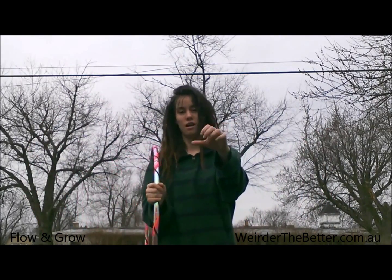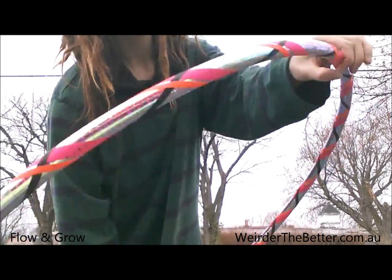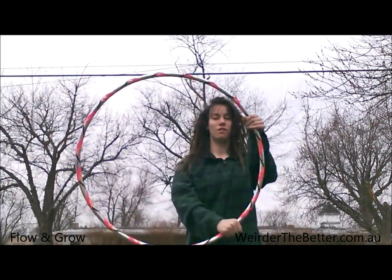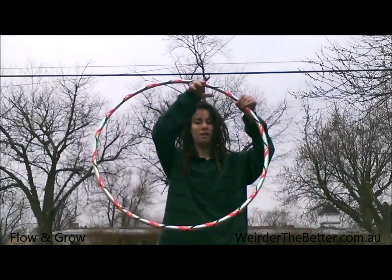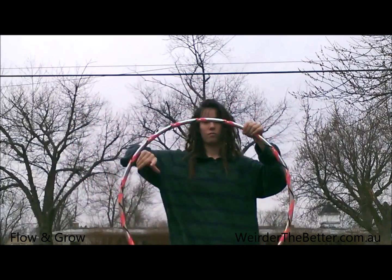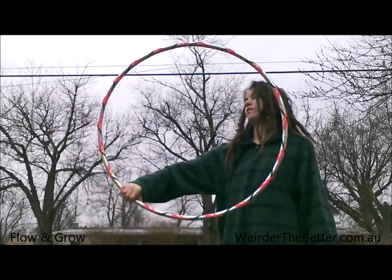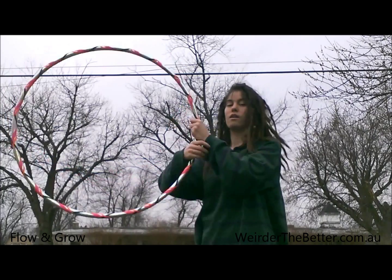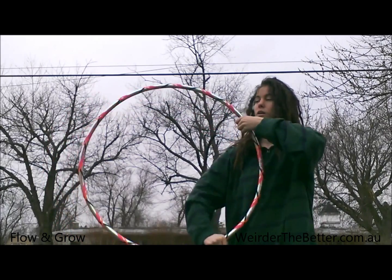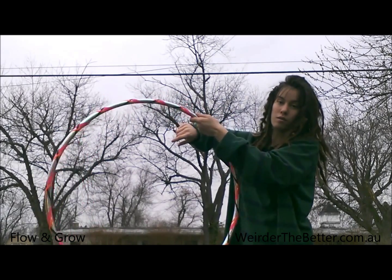If you know what ghosting is, it's where your hand goes just barely around the hoop — so this hand's moving and it's just gonna go through. Right now I'm isolating with this hand but I'm ghosting with this hand. So I'm backwards isolating and ghosting until I switch hands — ghosting, backwards isolating, until I meet up, and then the ghost hand becomes the isolation hand.